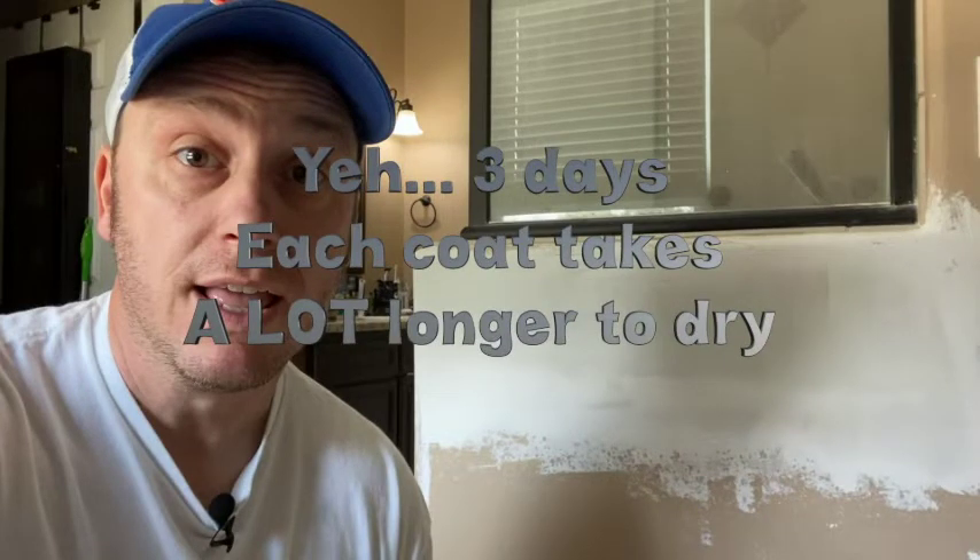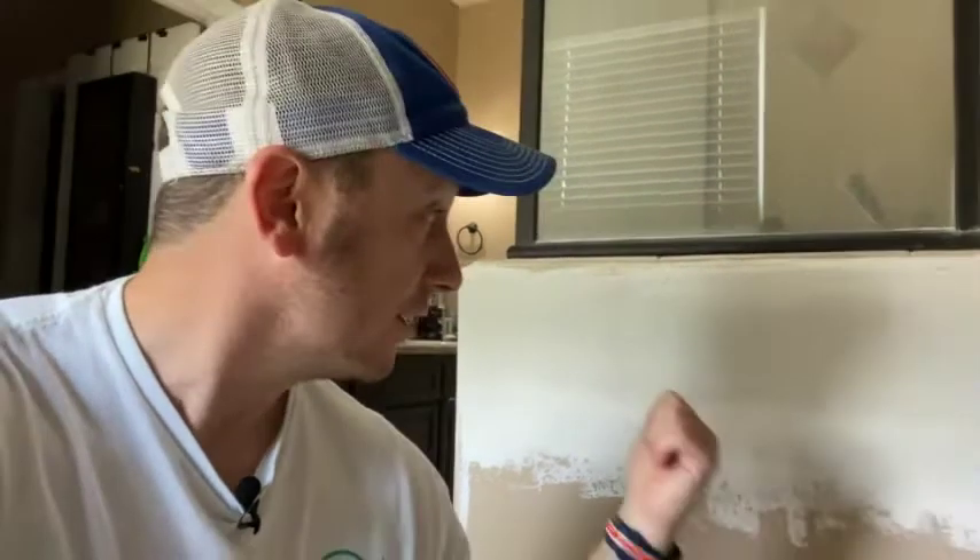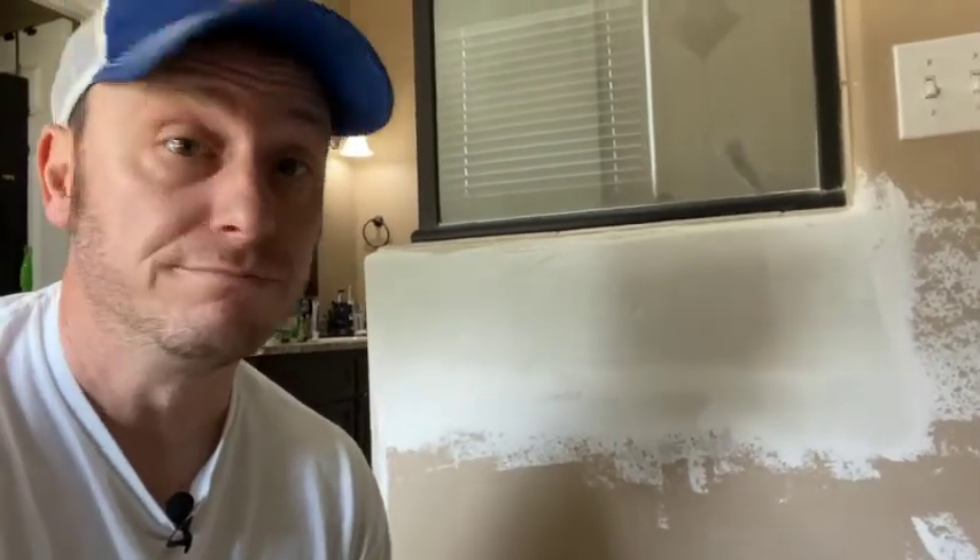The hardest part about this entire project - I've been working on it for the past three days now - has really been waiting for each round of the mud to dry. I'm waiting for what I hope is the last round, the fifth round. The wall looks pretty good, seems pretty straight and level to me. I need this last one to dry so I can sand it one more time, spray on the coating to match the orange peel that the rest of the wall has, and then finally paint it. I was kind of hoping I'd be done by now, but all you can do is wait for the stuff to dry.